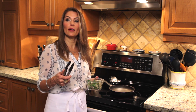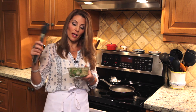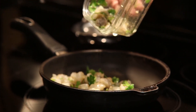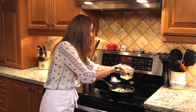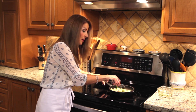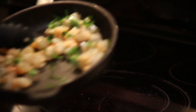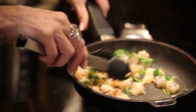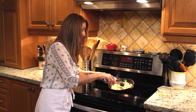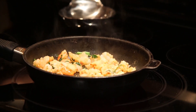Our gazpacho needs to be eaten cold — it's a cold soup — so we have the bowl chilling in the fridge. While that's chilling, I'm going to sauté the shrimp. With shrimp, it can happen that we overcook it, and it doesn't take very long — maybe seconds, less than a minute. The minute it turns pink, it means it's cooked. See how it starts turning pink? It also shrinks a little bit. That means it's ready.